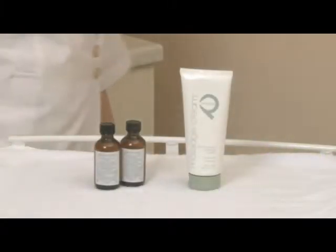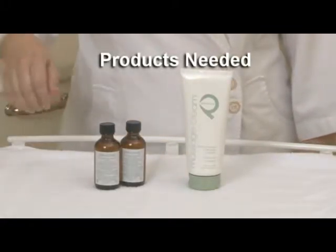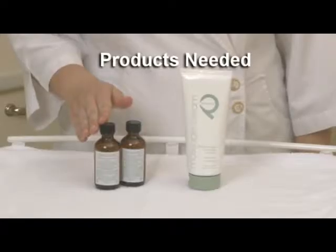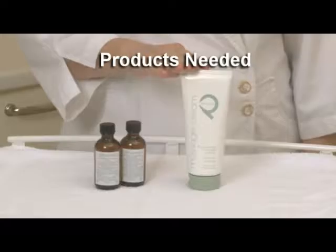For the treatment welcome, the following products are recommended. You have your choice of aromatherapy massage oils or the microemulsion massage cream.